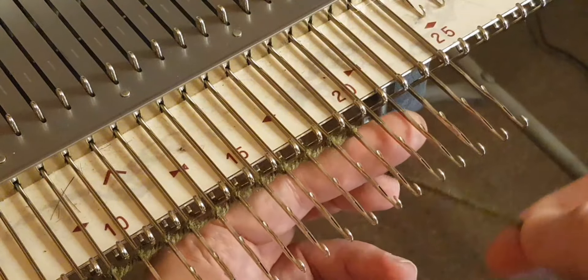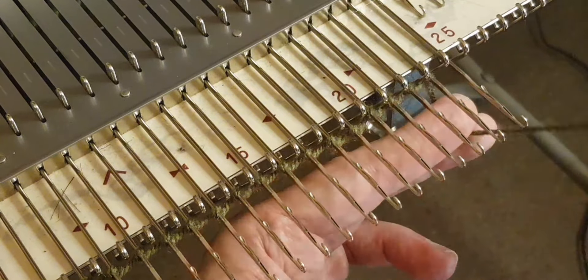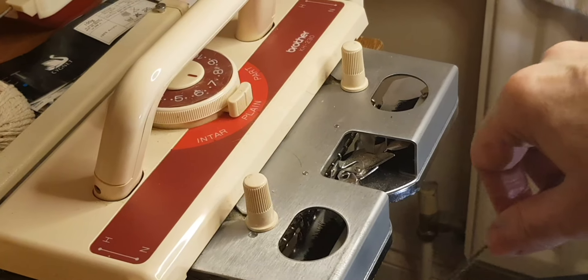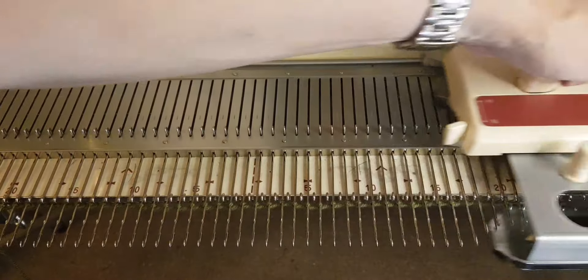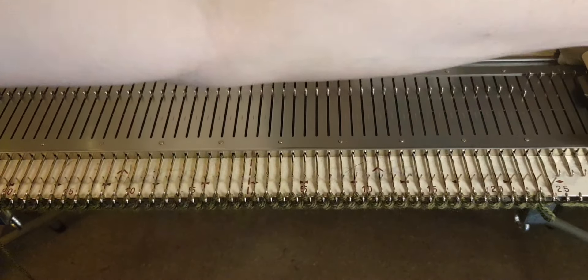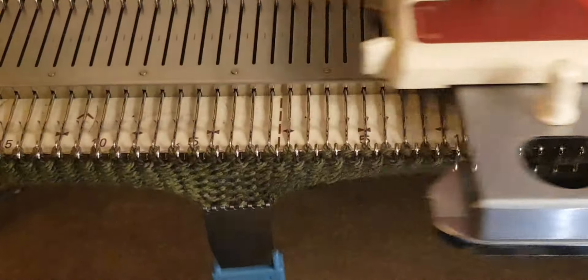I've done eight needles by eight needles because of the pattern instructions, and I'll probably be doing a number of patterns using eight needles per section. Here I am inserting the yarn into the sinker plate, and now we're going to do the first row of knitting. Just finishing the cast on here. Always check your yarn first — this yarn was quite easy to work with. I found another yarn that didn't work so well, so just check the yarn and see if it works with the machine.